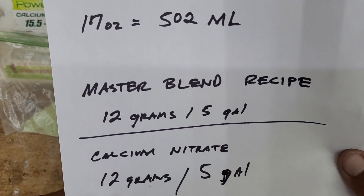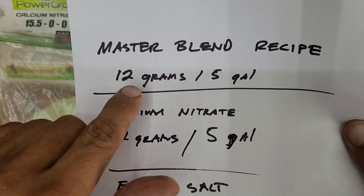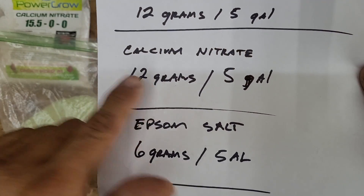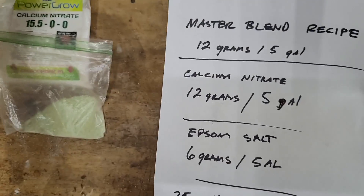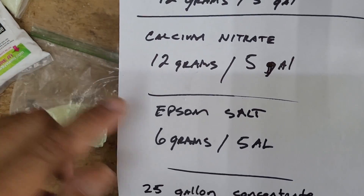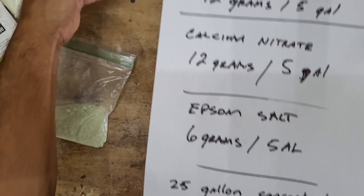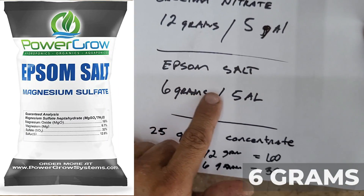As you can see, the Master Blend recipe calls for 12 grams of Master Blend for every five gallons of water. You can take a look at the Master Blend bag — 12 grams for every five gallons of water. The calcium nitrate is the exact same thing: 12 grams for every five gallons of water. Then we've got the Epsom salt, which calls for 6 grams for every five gallons of water.